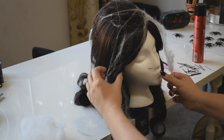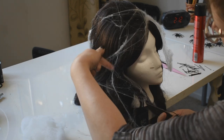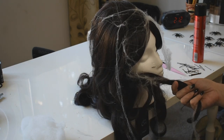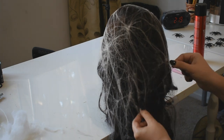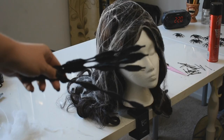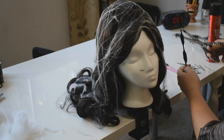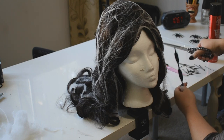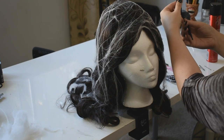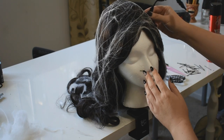I used a few bobby pins to secure the web and also entwined the web into the curls. I just had to add even more spider legs, so I used these black bumpy pipe cleaners I found at a craft store — they're literally called bumpy pipe cleaners, I had to Google it in case you wanted to check them out. I cut them to suit my wig and secured them in place with bobby pins.